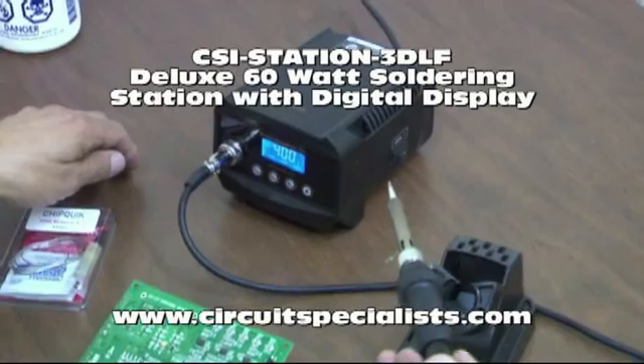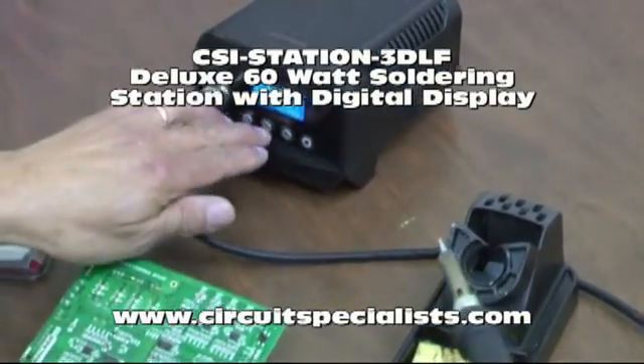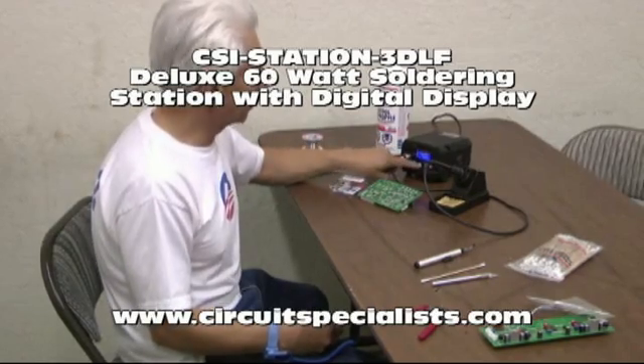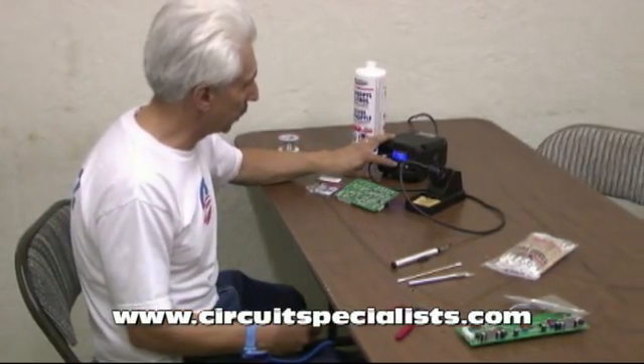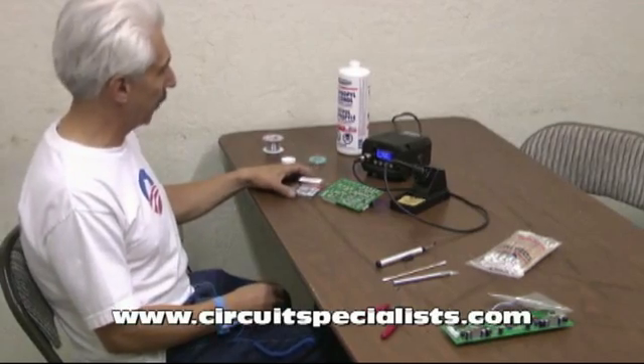I'll be using the Circuit Specialist CSI Station 3DLF to perform this operation. It has three presets, and I like to use the 400 degree preset for this particular type of board and IC device.